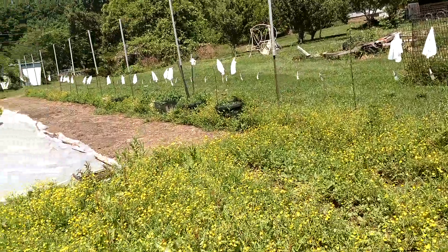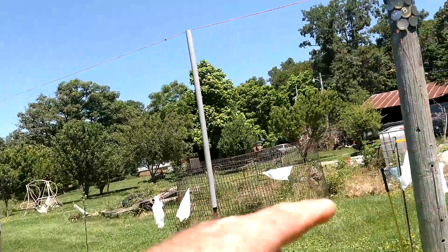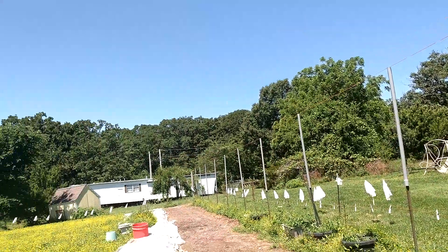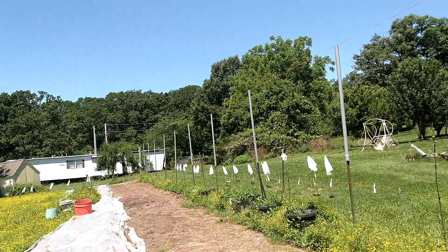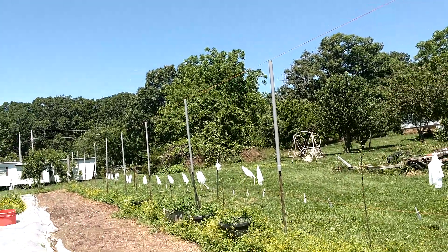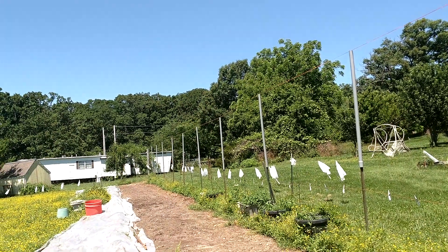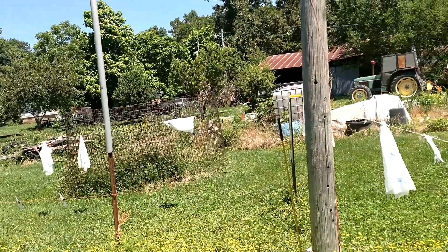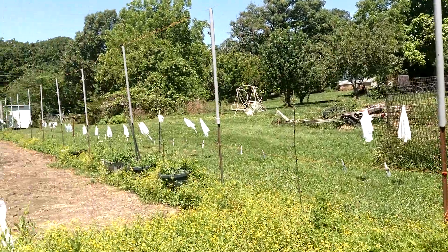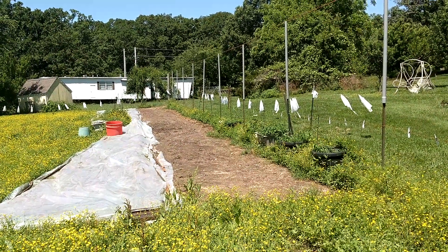It seems to be working out pretty good. In my other video, maybe you wonder what these bags are along here. Well, this is an electric fence, and we've got a lot of deer here that just love to eat stuff in your garden. Apparently they think these bags are ghosts or it spooks them, and so they haven't yet jumped the fence and gotten into my garden area. That'll be all, and I'll see you next time. Enjoy your gardening.